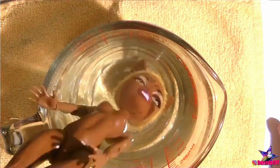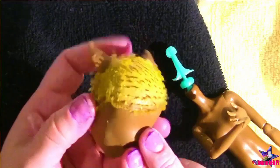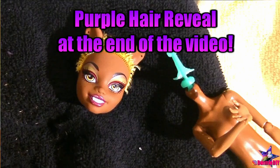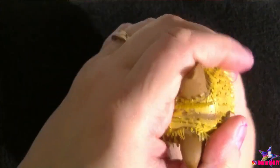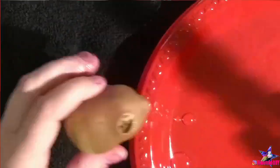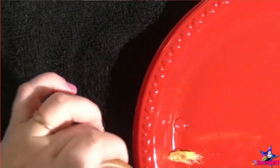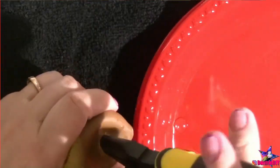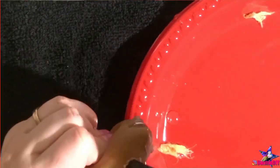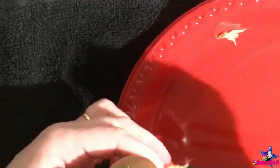Some of my more recent doll makeovers have resulted in huge holes in the head from the factory hair plugs being too thick or too heavily glued, so I'm trying to avoid that with this one. After all the hair is cut off, I remove her head from her body by letting the vinyl soften in a cup of near-boiling water. Then using needle nose pliers and a pen casing, I scraped the inside of her head to remove all of that nasty glue and hair.